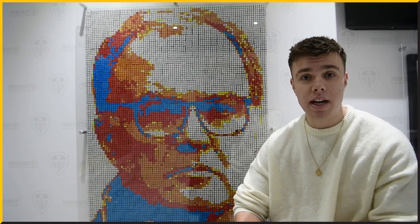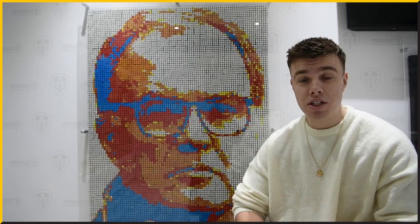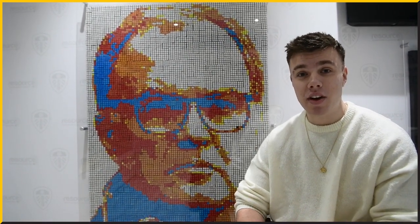I got into solving Rubik Cubes being inspired by my uncle, watching YouTube tutorials, and he really helped me from there. I can solve one in sort of less than a minute now, but it really does blow people's minds. Solving 1,300 to make Marcelo Bielsa's face got a really cool reaction, and from there that's what snowballed into me becoming a full-time Rubik Cube artist.